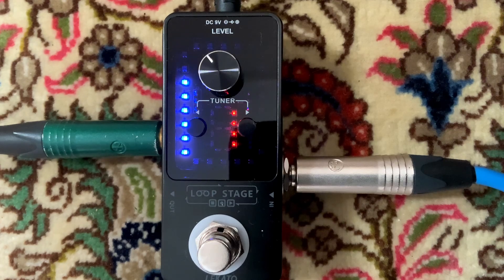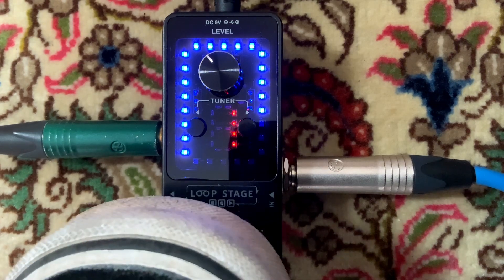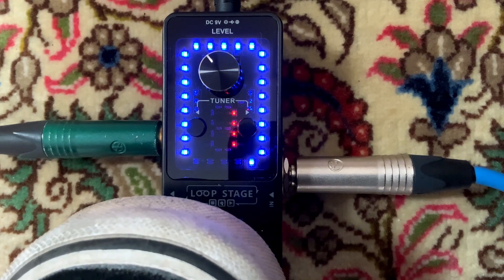Jetzt ist er im Playback-Modus. Das erkennt man an den blauen LEDs, die einmal ganz rumlaufen. Wenn die Runde komplett ist, startet er wieder von vorne. Wenn ich jetzt nochmal draufdrücke, dann werden die LEDs rot, und wir sind dann im Overdub-Modus.